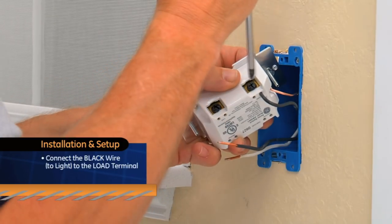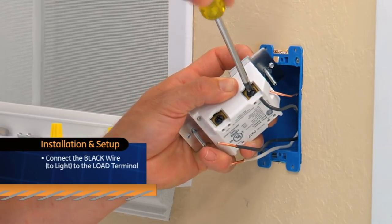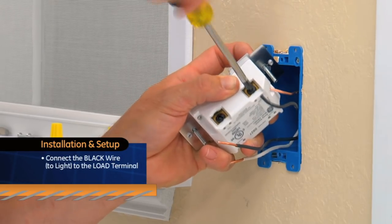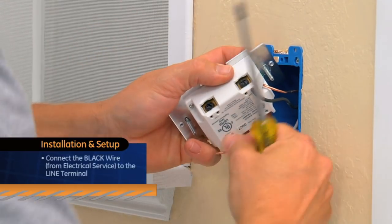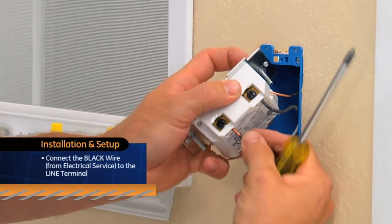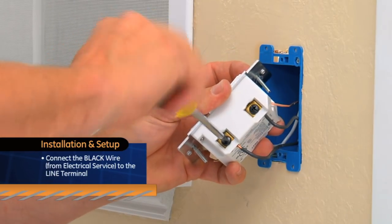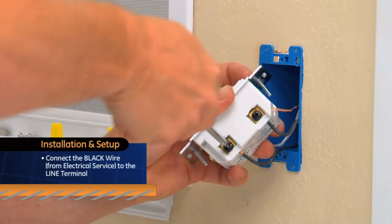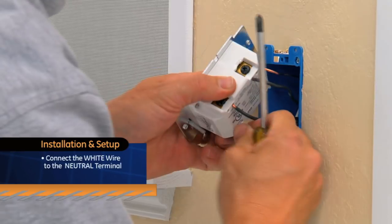Then connect the black wire that goes to the light to the terminal marked LOAD. Connect the black wire that comes from the electrical service to the terminal marked LINE. After that, simply connect the white wire to the neutral terminal.